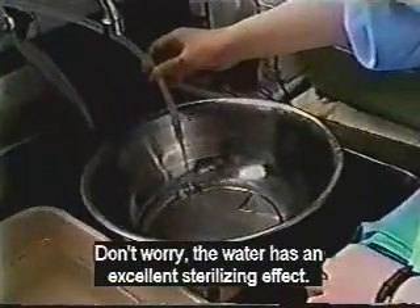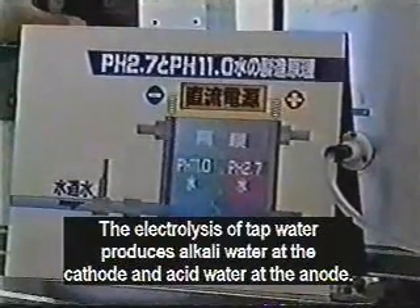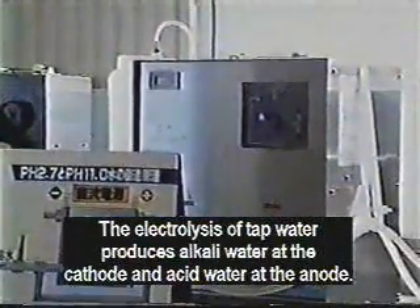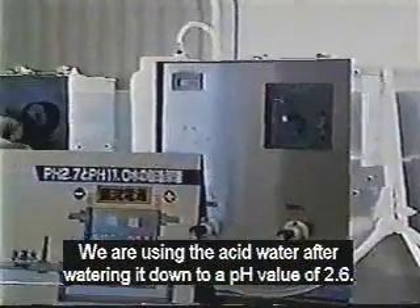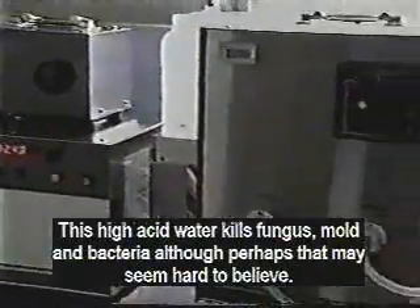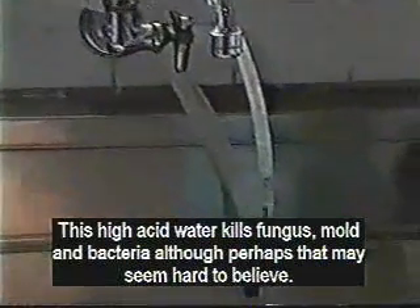Don't worry. The water has an excellent sterilizing effect. The electrolysis of water produces alkaline water at the cathode and acidic water at the anode. We are using acid water with a pH value of 2.6. This high acid water kills fungus, mold, and bacteria, though that may seem hard to believe.